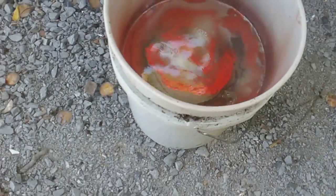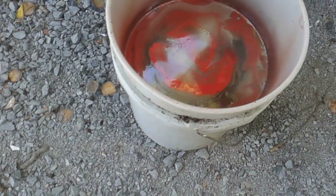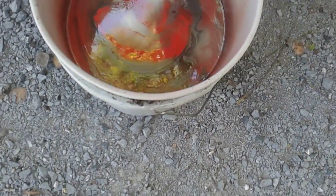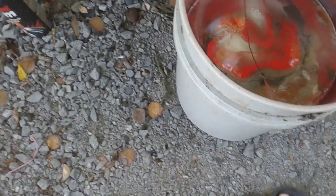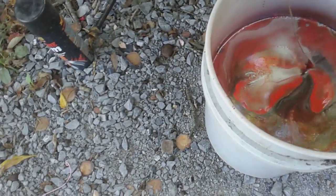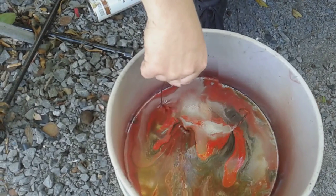How cool does that look, guys? See if we can blend it a little bit, Bubba — blend it. Oh, look at that cool design! It looks like it wants to take the paint.